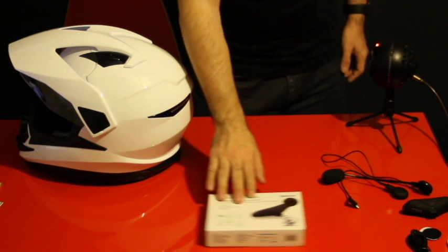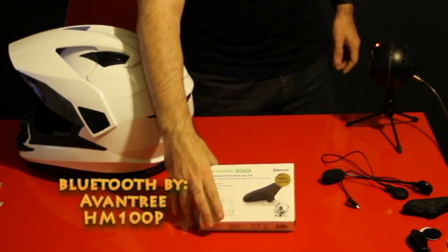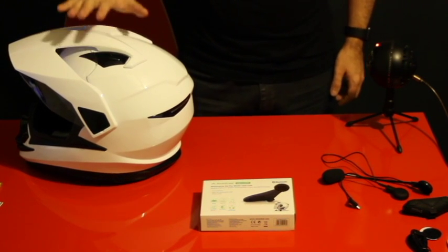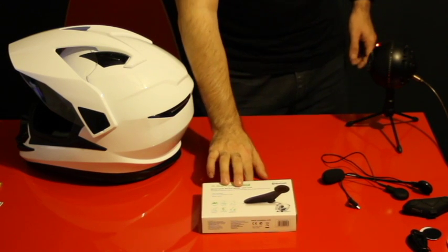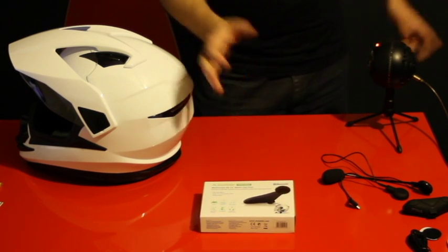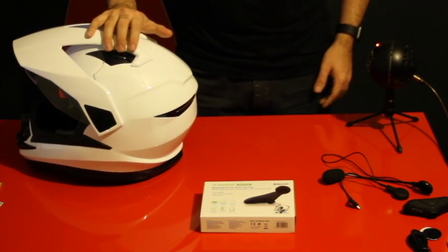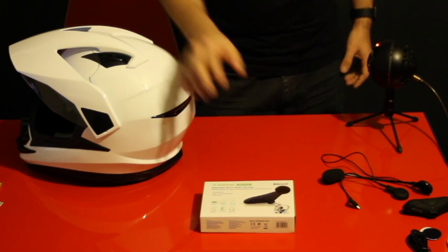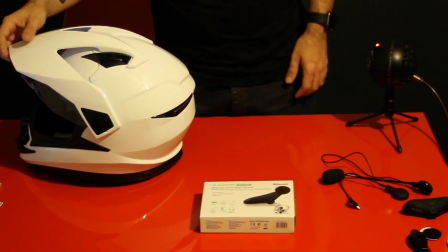Today I got my helmet and a Bluetooth for mounting on helmets. If you get a helmet already built with Bluetooth included, it will probably cost you around $400 or $500. This helmet here is by Typhoon — I got it for around $80, and then I got this Bluetooth for around $25 with free shipping.